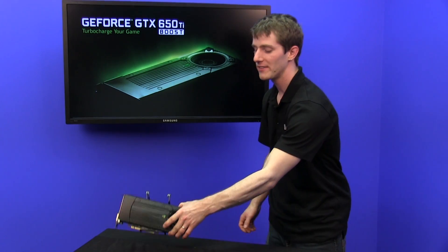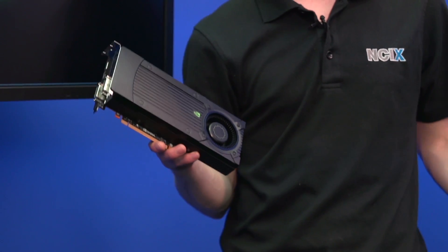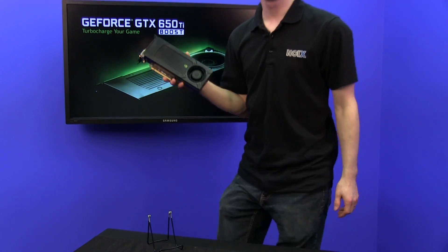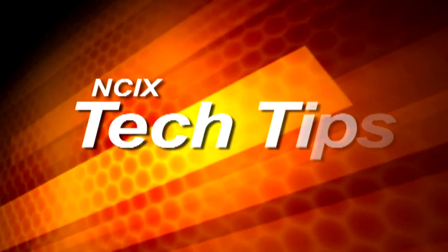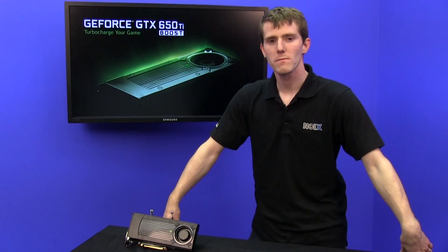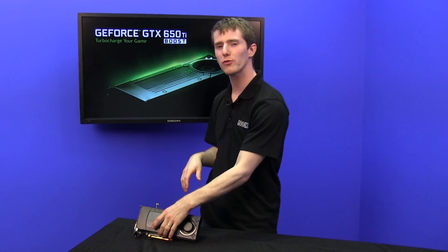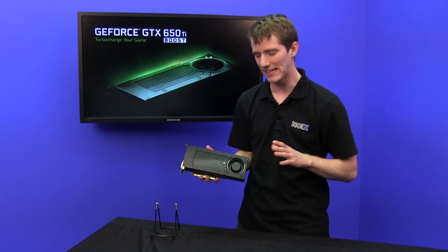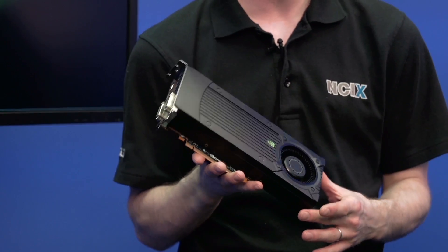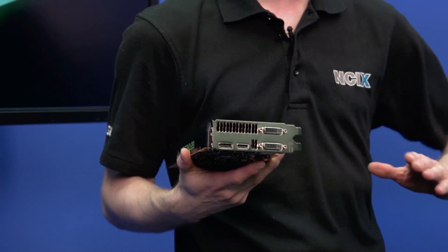Welcome to NCIX Tech Tips. Today we're going to be having a look at a pretty special graphics card, the GTX 650 Ti Boost. This is a Kepler-based card, which means it has all those cool Kepler technologies like adaptive v-sync, TXAA, and 3-plus-1 display output natively.